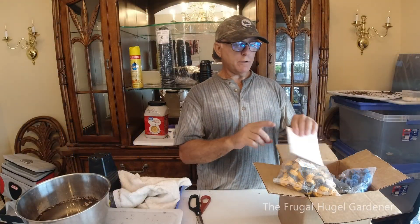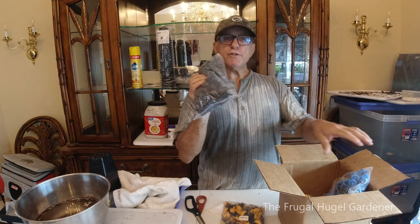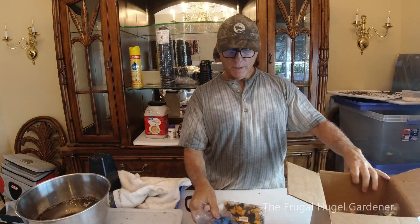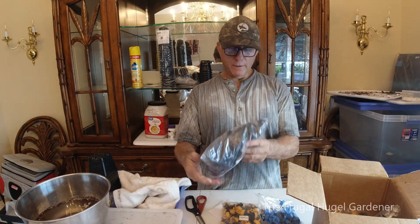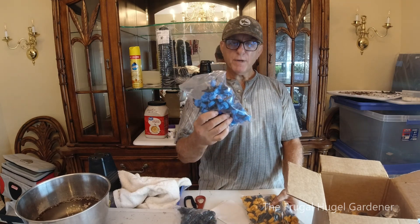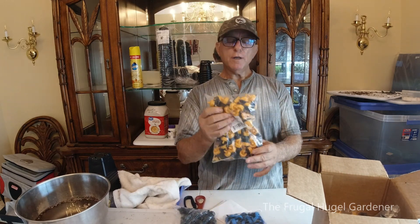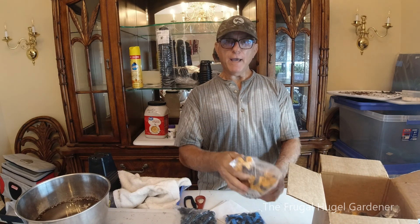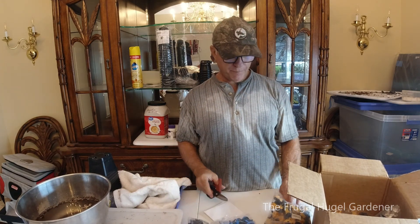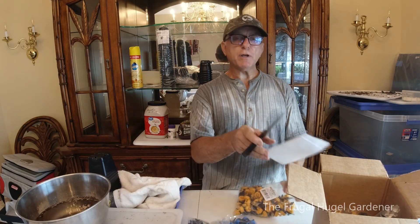Sam the Frugal Hoogle Gardener here. I just went ahead and got a shipment of some irrigation emitters. They come in three different colors: the blue is 2.2 gallons an hour, the yellow is half a gallon an hour, and the black is one gallon an hour.